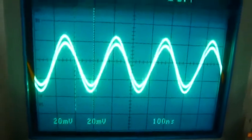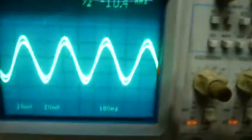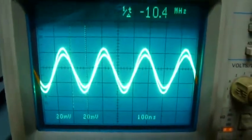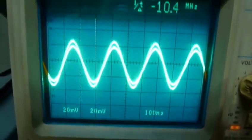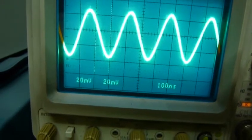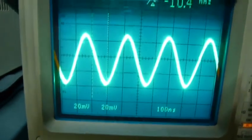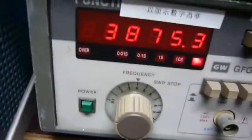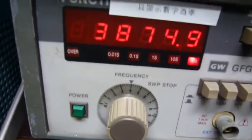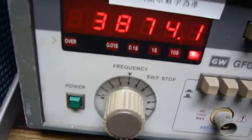Let's forget about that — my signal generator is not stabilized, it's drifting a little bit. That doesn't matter. Let's focus on what we're going to do: find the sweet spot. It's around 3.874 or 3.875 MHz.